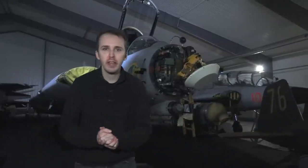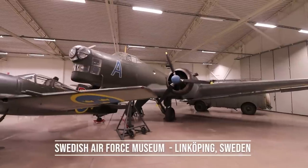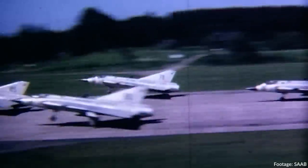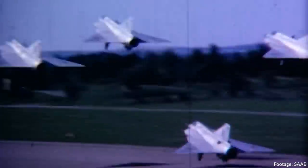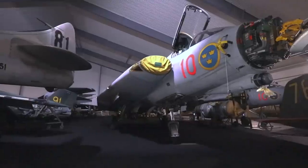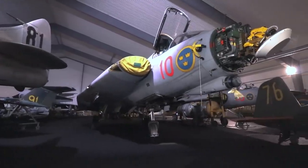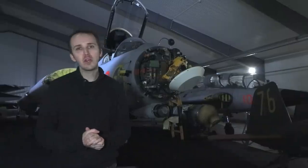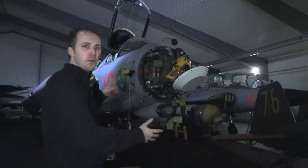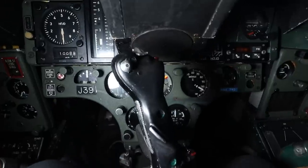Hey, it's Chris from Military Aviation History and today we're at the Swedish Air Force Museum in Linköping, Sweden. We're going to take a look at this bad boy here, the J35J Draken. This is of course an early-ish Cold War jet fighter in its configuration here, optimized for the air-to-air role. Veterans of 'Inside the Cockpit' will know what's going to happen first — we're going to take a tour of the outside of the aircraft, go through all the bits and bobs, and then jump inside and explain how this machine ticks.